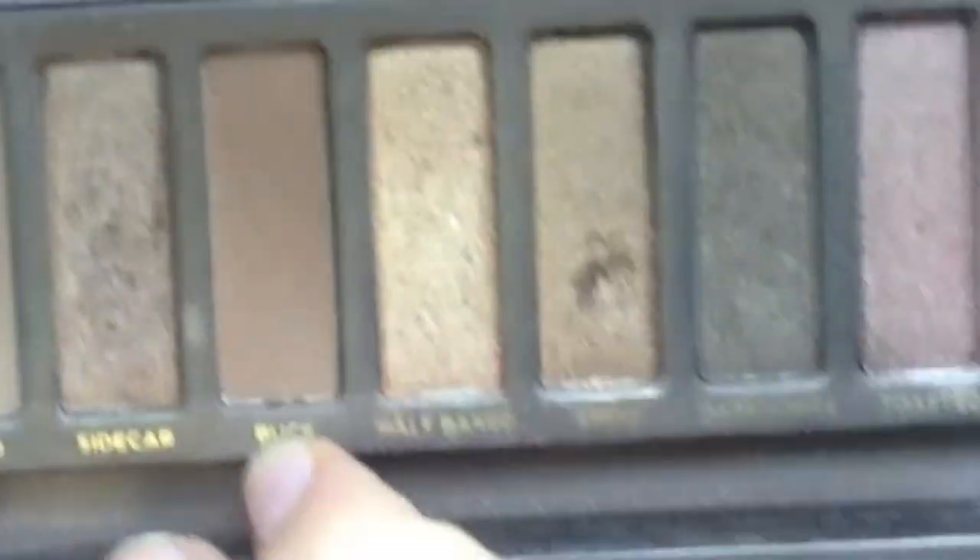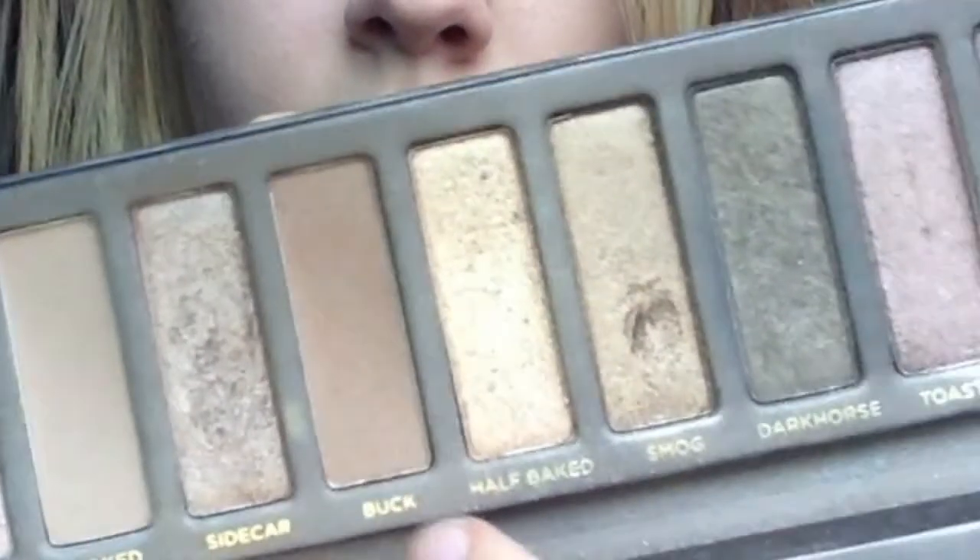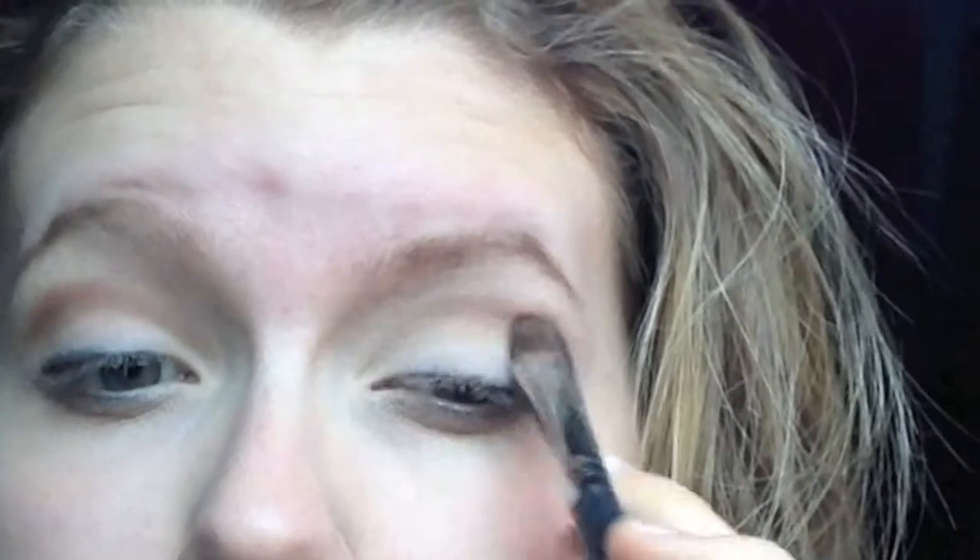I'm going to be taking the same 305 brush and I'm going to be taking Buck from the Urban Decay Naked Palette, and I'm just going to be putting that deeply into my crease. Then I'm going to be taking the EB-09, which is the Universal Blending brush from Sedona Lace, and I'm just going to be blending that out so it's not so harsh.